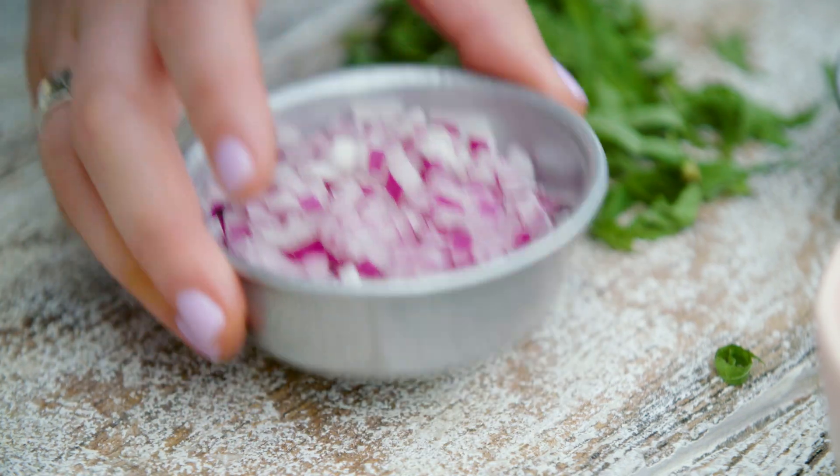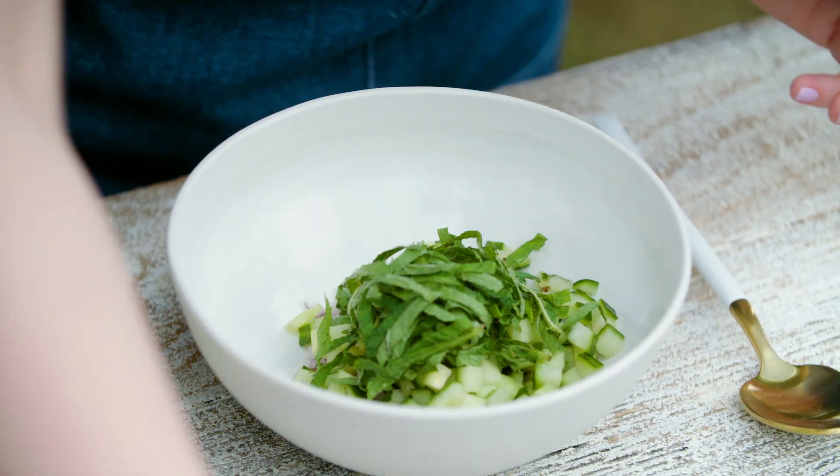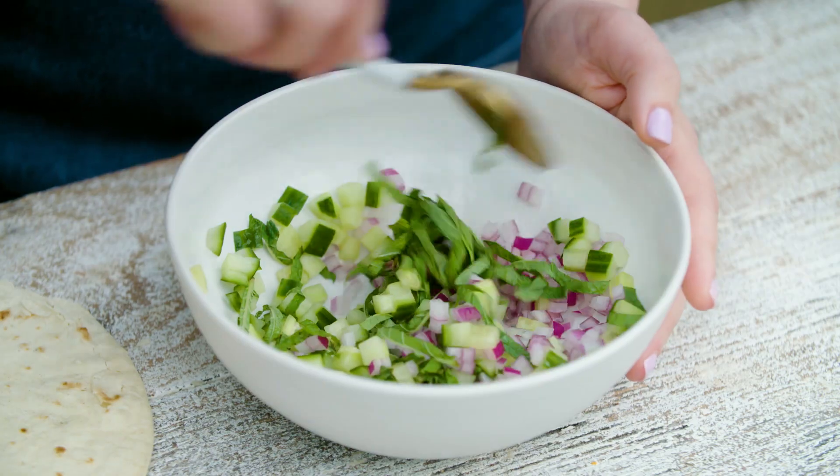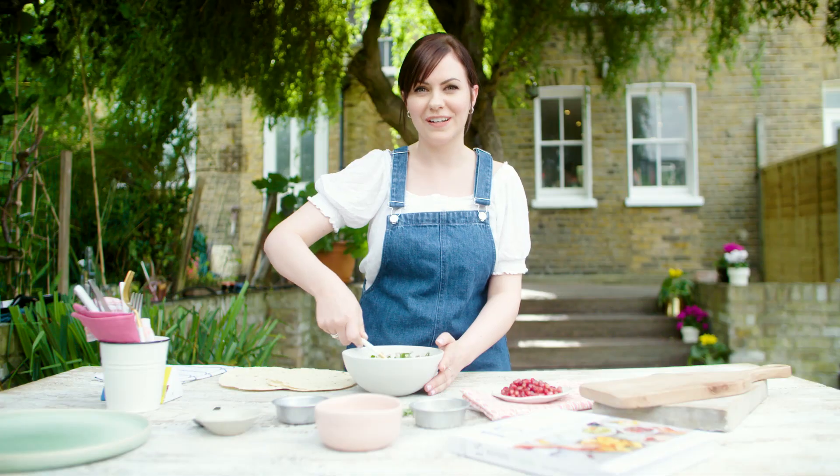In the meantime, prepare the relish. Put the cucumber and red onion in a small bowl with a handful of mint. Sprinkle over a few drops of vinegar for a bit of acidity and give it all a good stir, then set it aside until you need it.